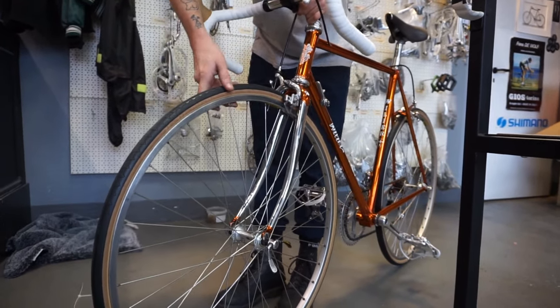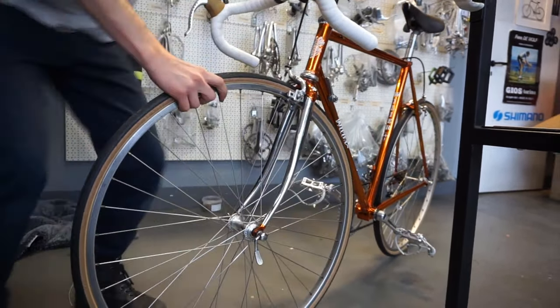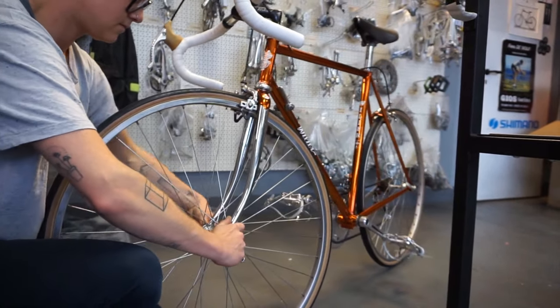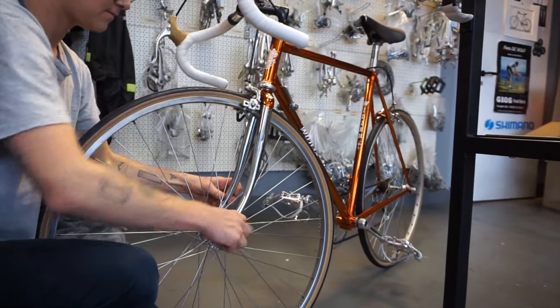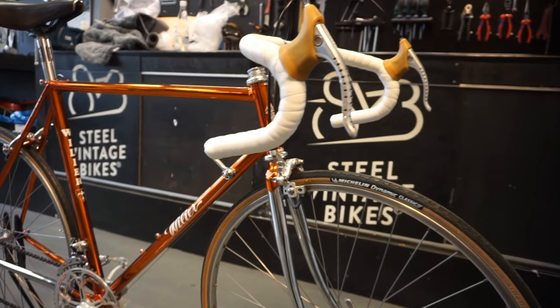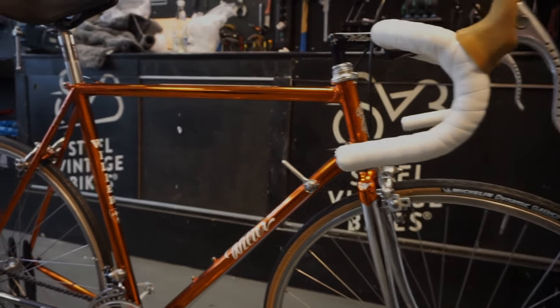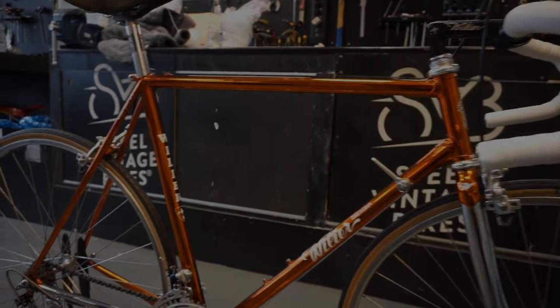Attach the front wheel by lining it up with the forks, and then you can tighten the bolts and the quick release. Now you are finally ready to enjoy your steel vintage bicycle. Happy cycling from the Steel Vintage Bikes team!